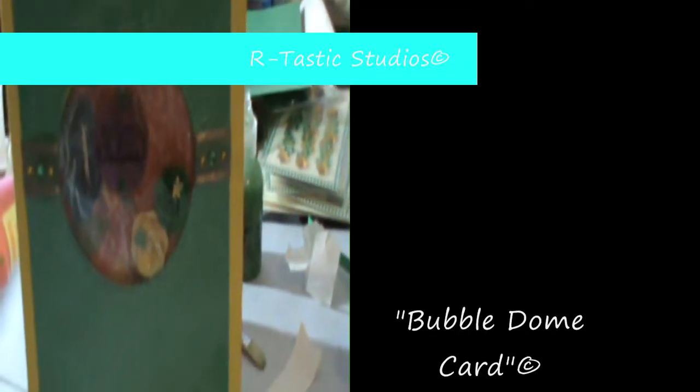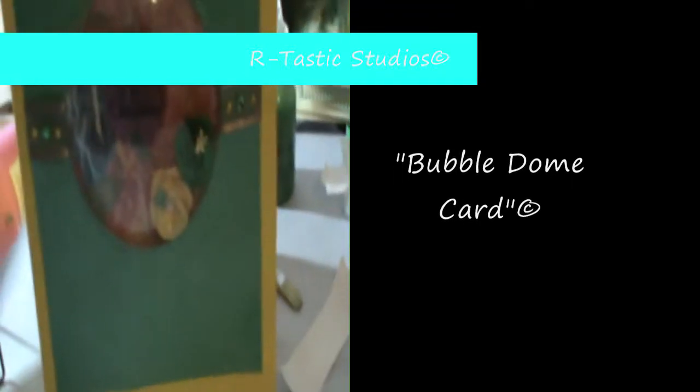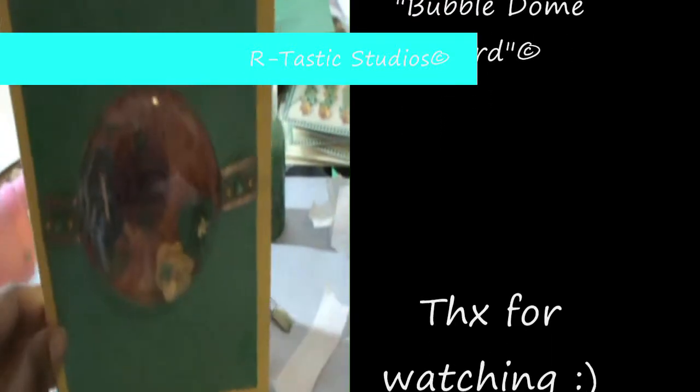Hi everyone, this is Artastic Studios. I just wanted to share a card that I made. I used my Collections paper and the Cuddle Bug to emboss here.